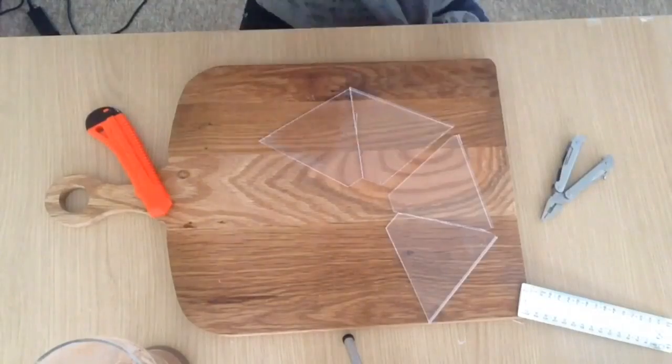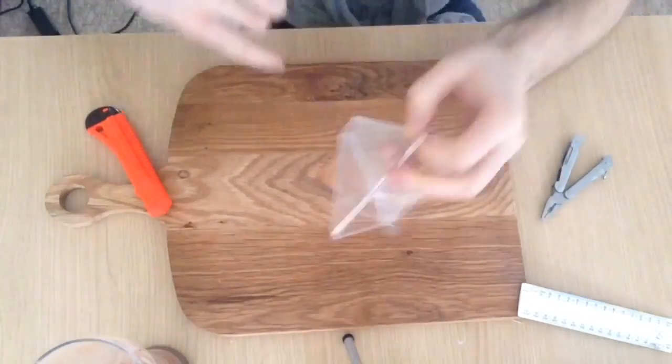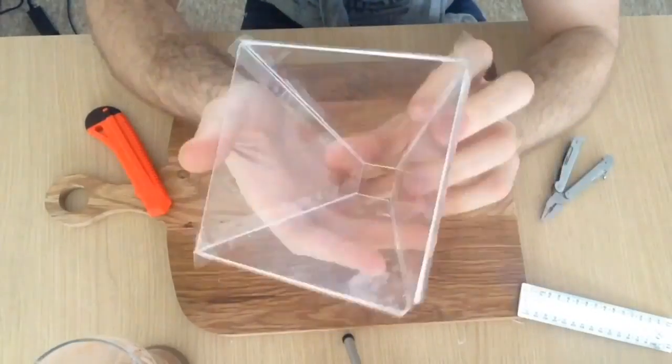Now that we've got all of our pieces, we join them by offering all of the pieces together using some sellotape to join three of the joints, then flip it round to seal the last joint together, and then we are done. Once you've got it stuck all together, it's going to look a little bit like this.